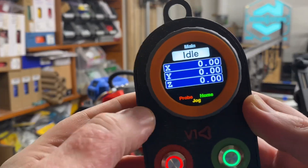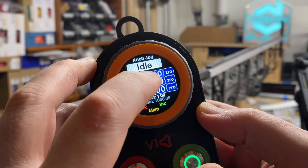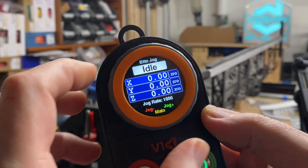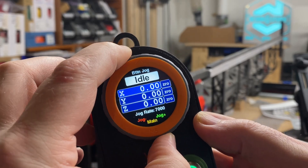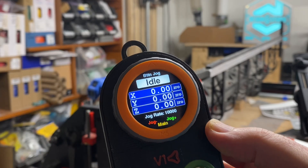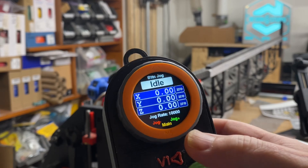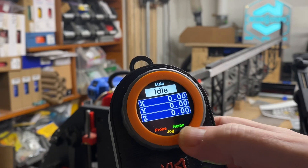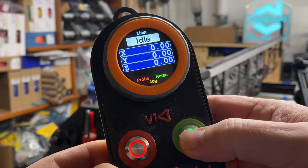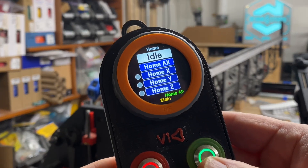So first, let me go ahead and change to jogging. I'll switch from knob jogging to button jogging, and in that mode, spinning the dial changes the rate of the jog. I've set it to 10,000. Let me go back first to home the machine. From the main screen, home is green — that means the green button does it. I'm on the homing screen now.